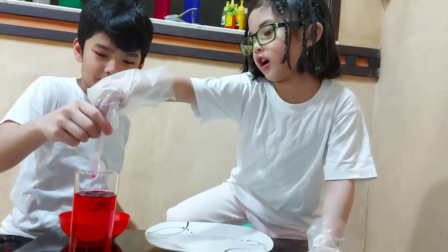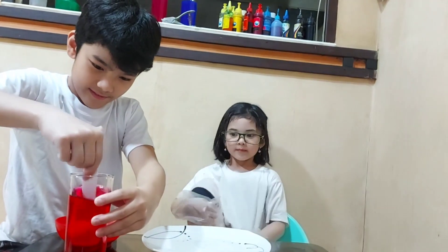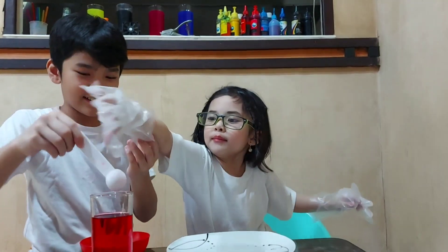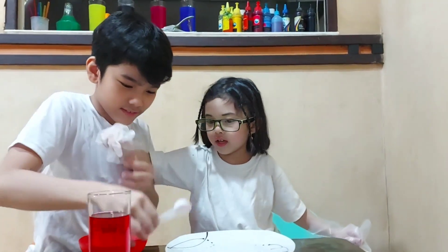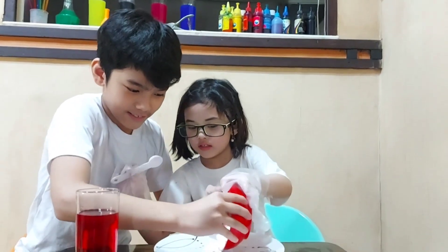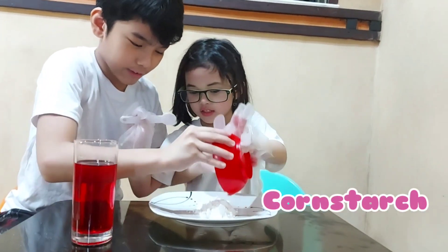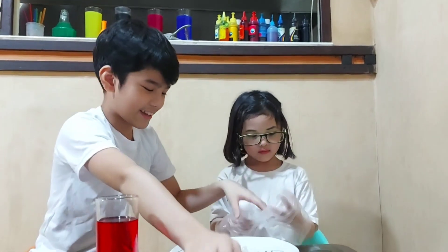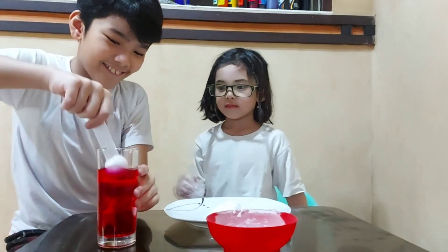Let me stir. Now let's add the cornstarch. Aisha is going to put all of the cornstarch there. That's a lot.